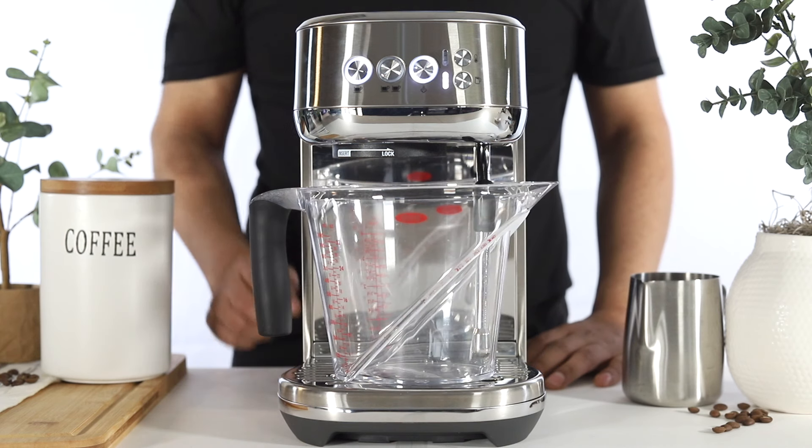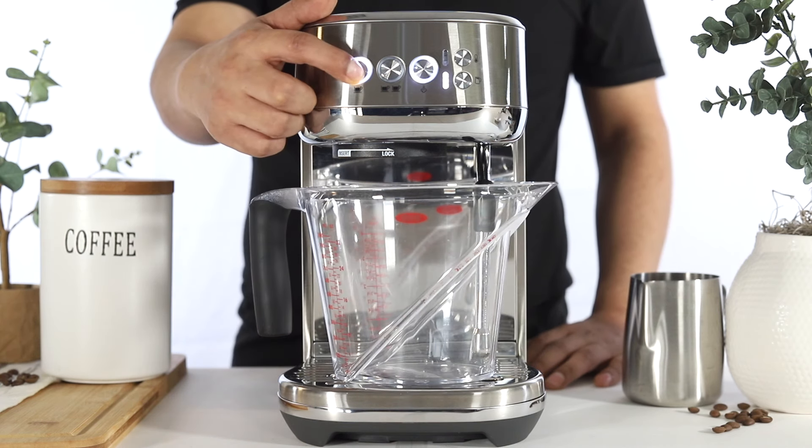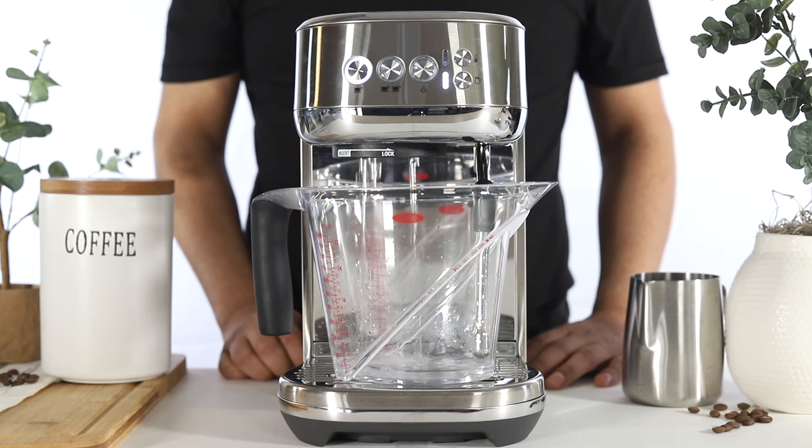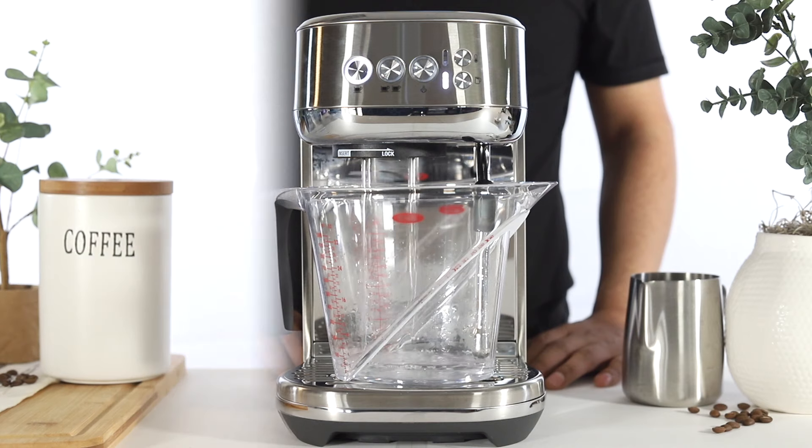To then activate the descale cycle, press either the 1 cup or steam button once. The 1 cup and steam buttons will begin to flash alternately, indicating the descale cycle is in progress.